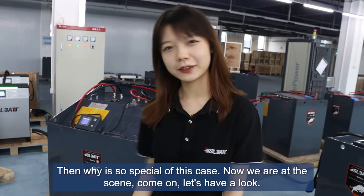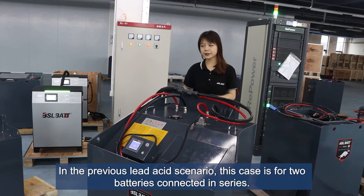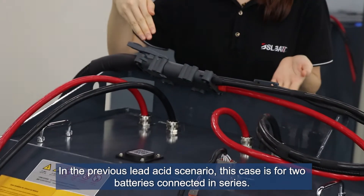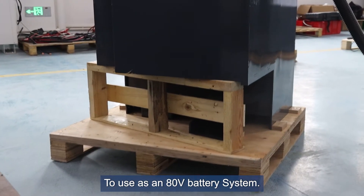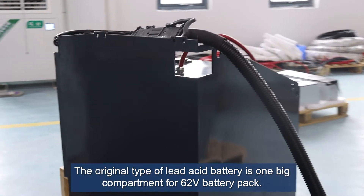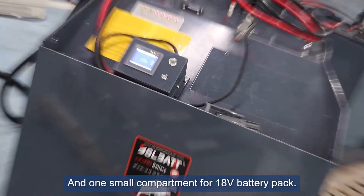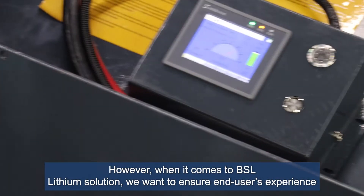Now we are at the scene — let's have a look. In the previous lead-acid scenario, this case involves two batteries connected in series used as an 80-volt battery system. The original lead-acid configuration uses one big compartment for a 62-volt battery pack and one small compartment for an 18-volt battery pack.